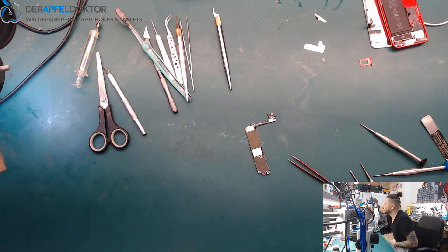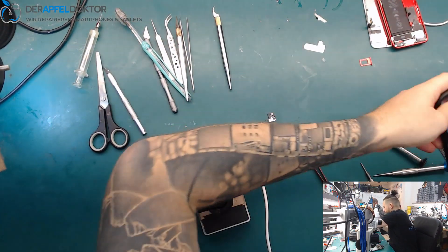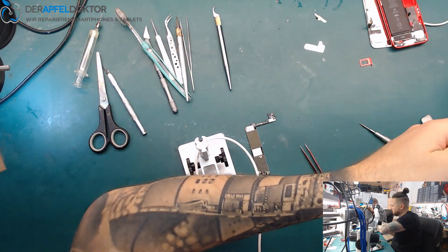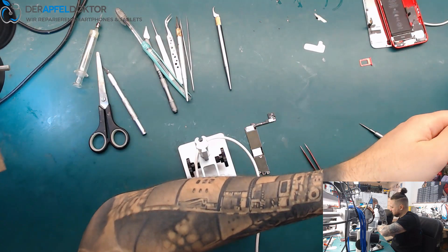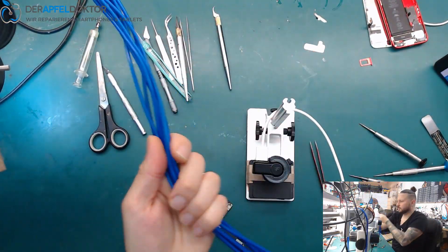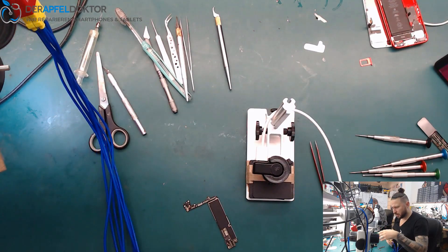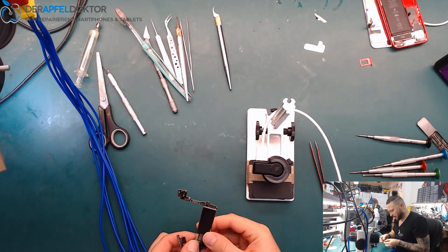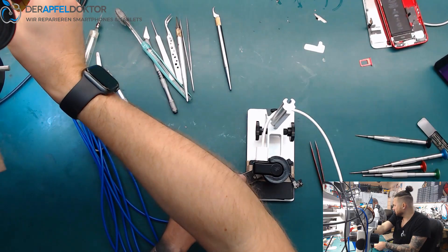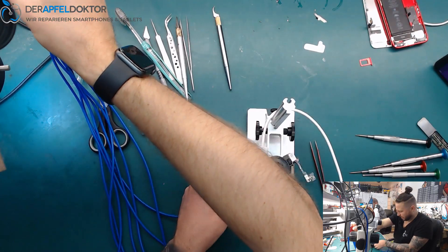We take our thermal imager — the Seek Pro. Now we just need our power supply and we can check with the thermal camera where the problem is. And it looks like VDD boost, like I said before.